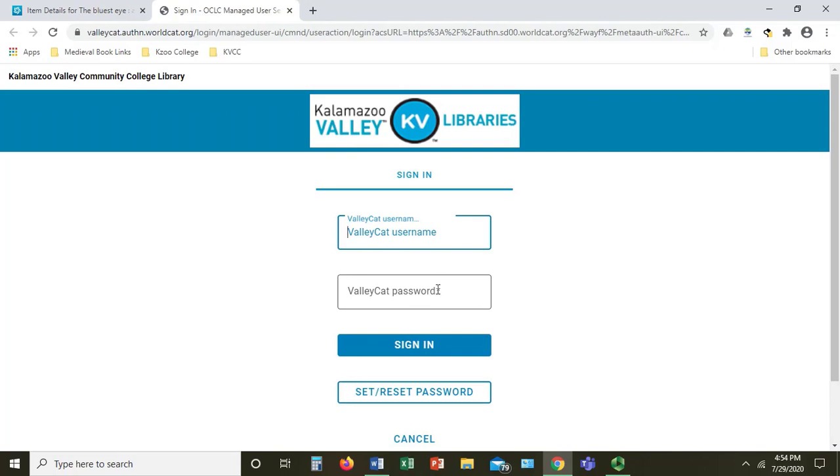It's going to take you to a login screen. You will need the username and password that you have set up for your library account. If you have not yet created an account and need help, please see our video on how to create one. I'm going to go ahead and log in.